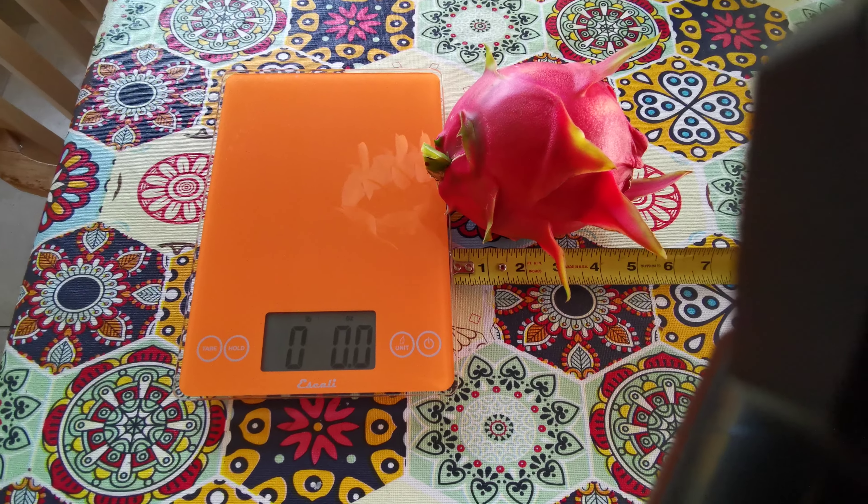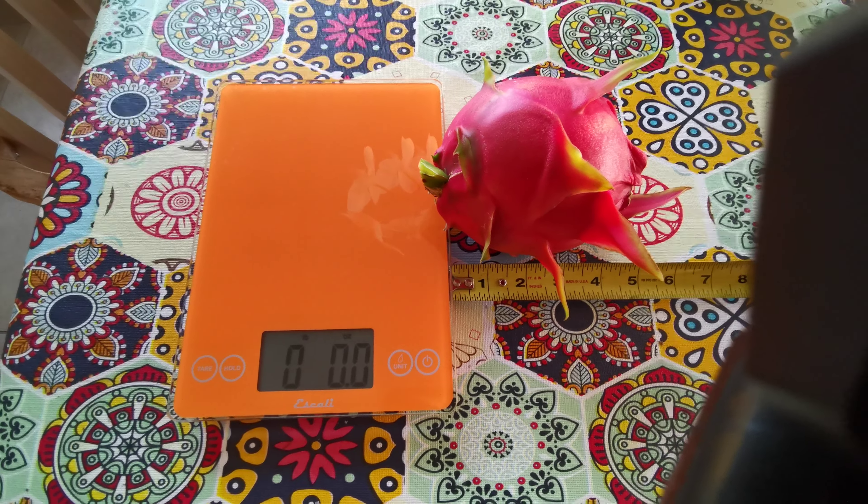What I'm going to do now is put it in the refrigerator to cool off first, and then I'll have it for dinner today.